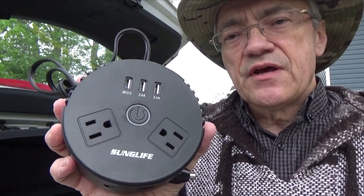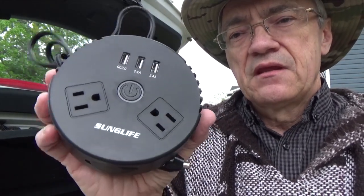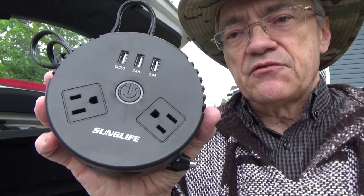This device retails for about $25 American on Amazon.com. I'll put a link down below and you can check it out for yourself.